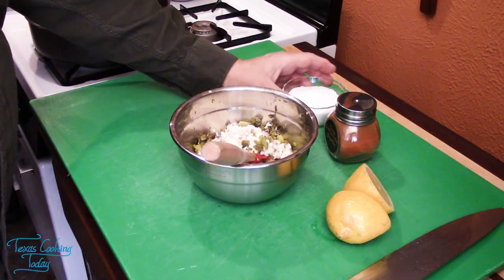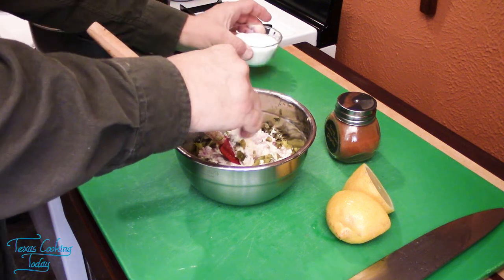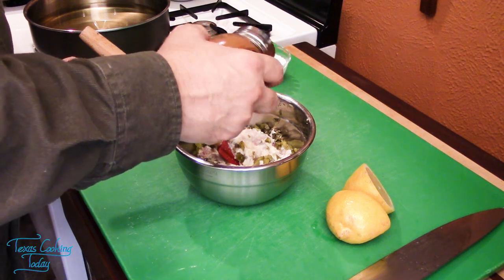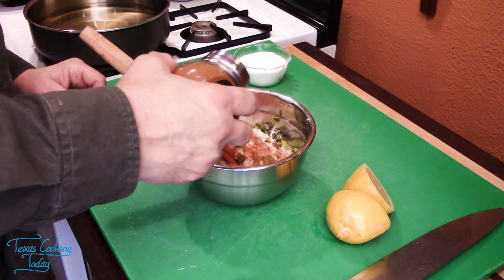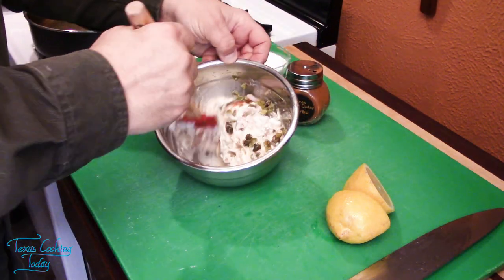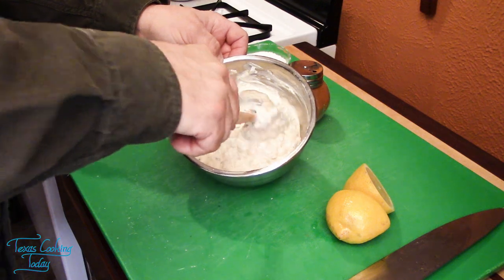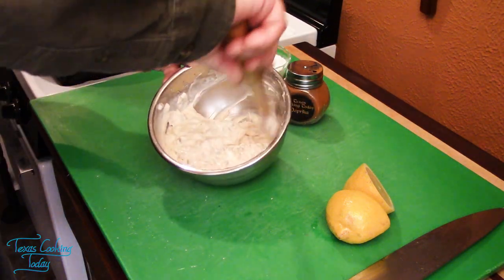Now I can get on with some salt — just a little bit, not much, a small pinch, no more than a quarter of a teaspoon. And then a little bit of paprika. Again, you don't need a lot — no more than a quarter of a teaspoon to start with. Mix that all together. Now I'm seeing the red streaking stop and a more even displacement of the paprika.